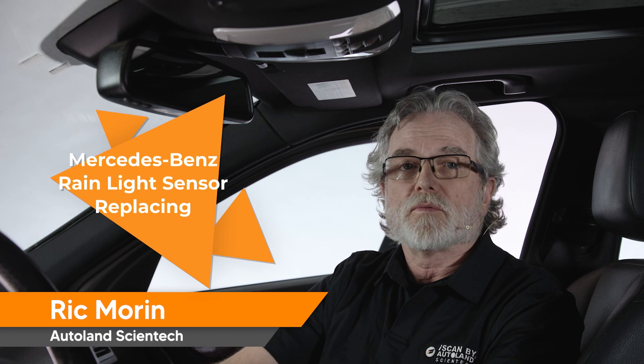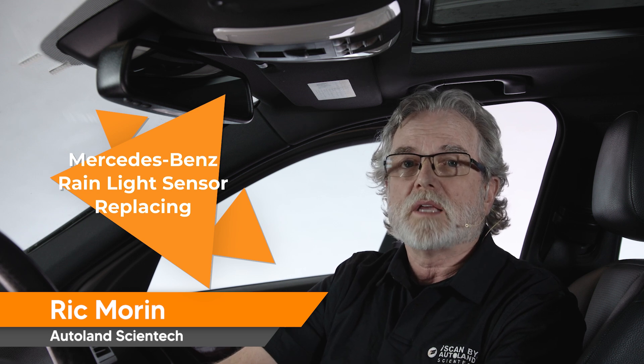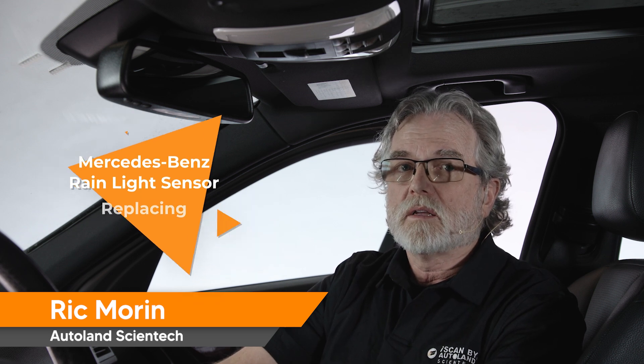Modern Mercedes-Benz vehicles come equipped with a rain light sensor. The sensor detects the presence of rain on the windshield and automatically adjusts the windshield wiper speed based on the intensity of the rain. It also automatically turns on the headlights when ambient light reaches a low level.